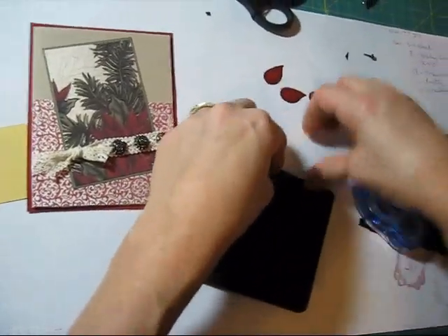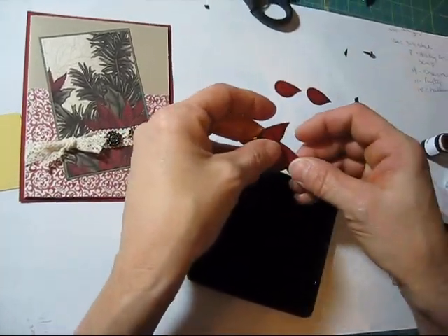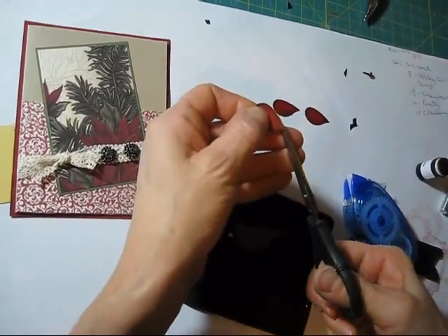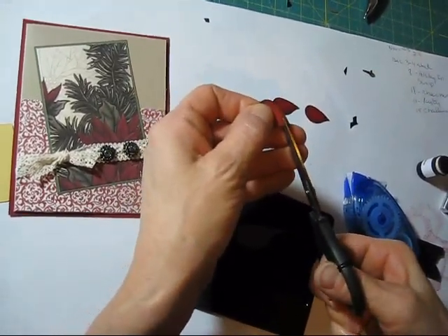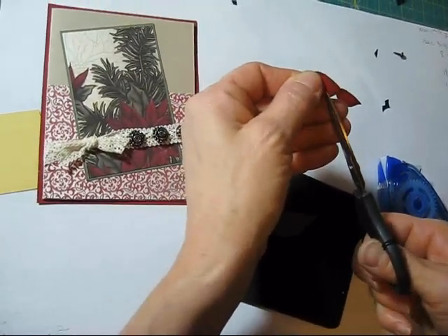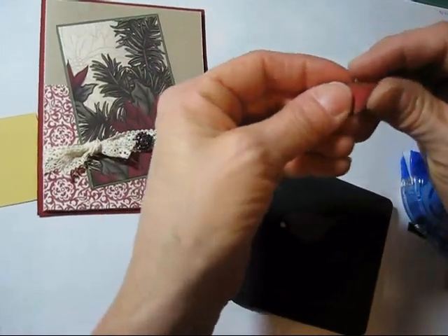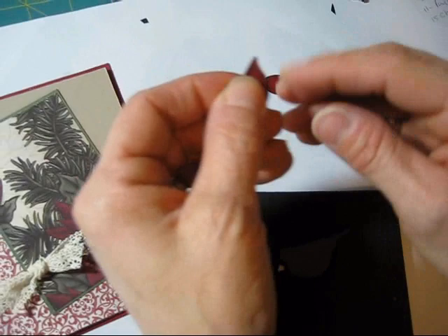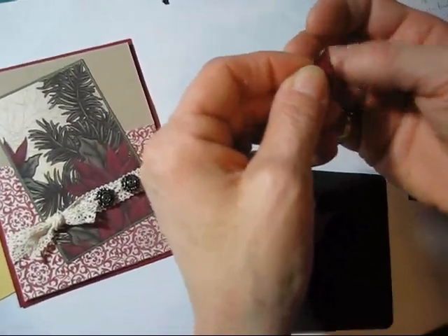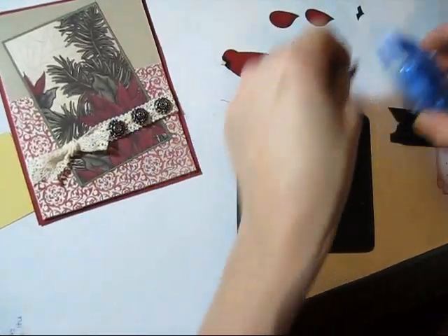Now the top of his head — some people are going to take a wing and just put it up. But you know me, I have to be difficult and do stuff differently. What I want to do is make it look like he has feathers on top of his head, so I just snip tiny, tiny, tiny little bits. I already pre-punched this, then I'm going to feather this up a bit so it looks like feathers. This is going to go in the back of his head.